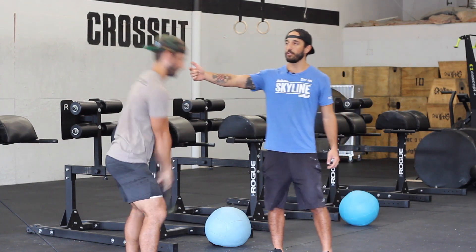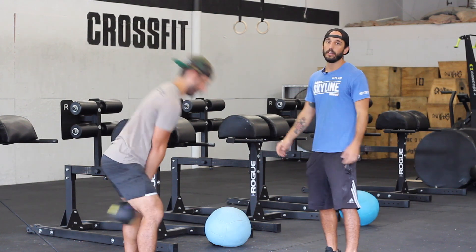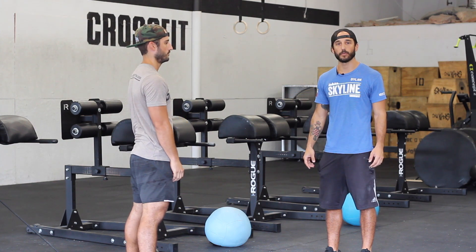Also, if you notice his good neutral spine position, he's not looking up with his head. He's keeping his head nice and neutral, the same you would if you were in a deadlift. That's the Russian kettlebell swing. Thank you.